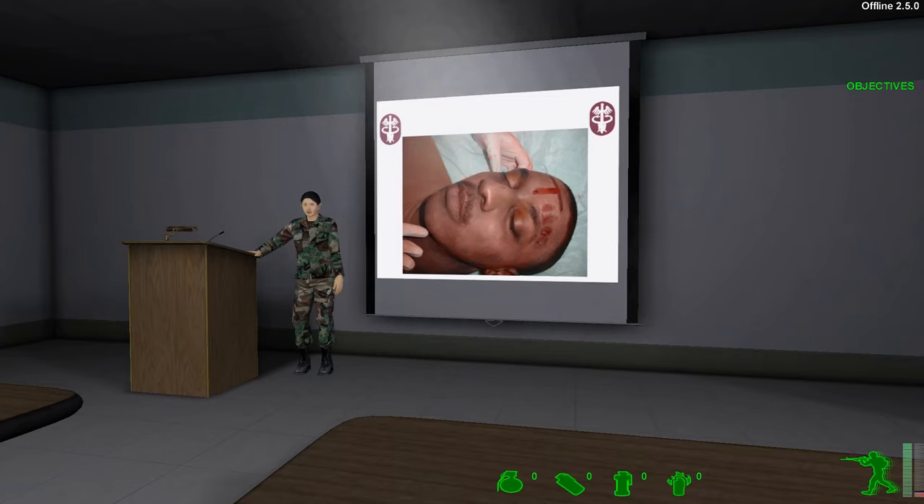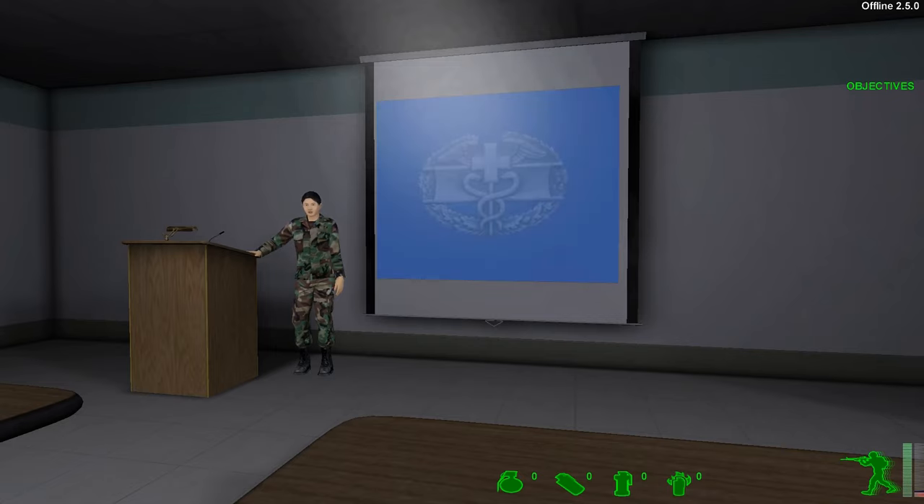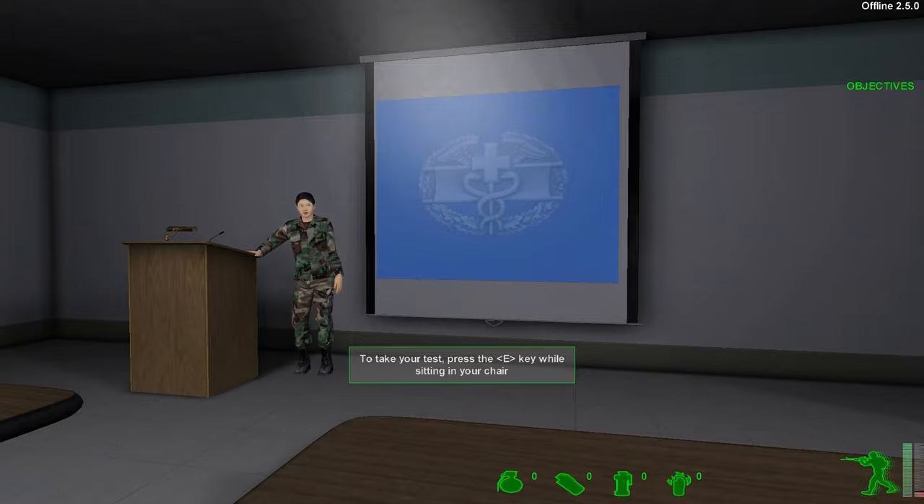After the casualty has been bandaged and marked, it is crucial to get medical help as soon as possible. Okay, that concludes the material on bleeding. Time for your test. When you have finished, come see me for your grade.